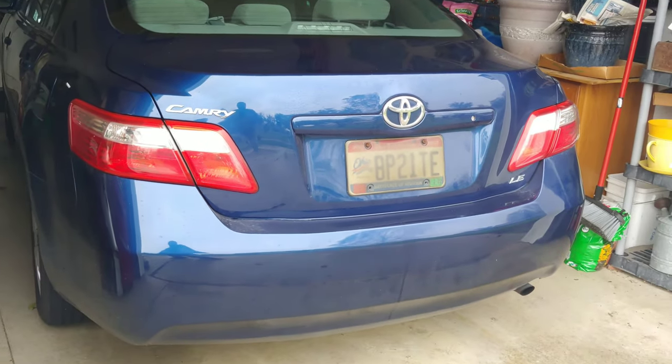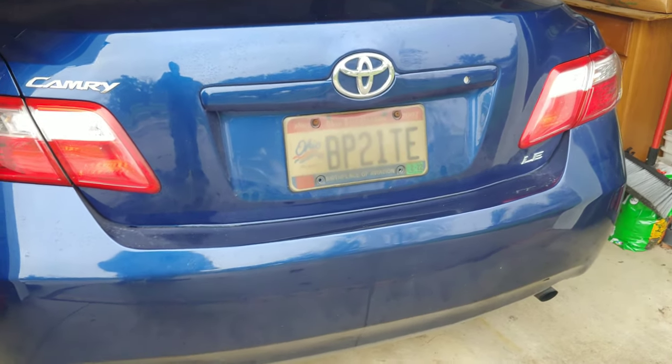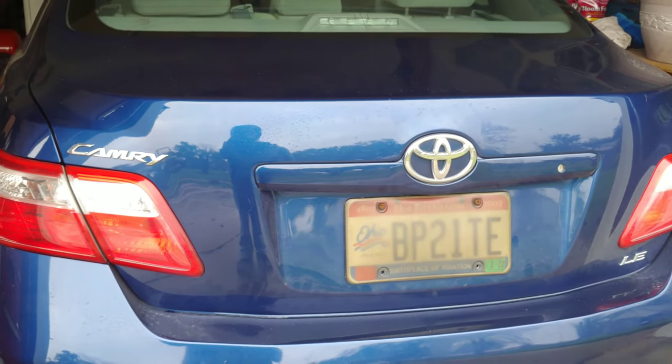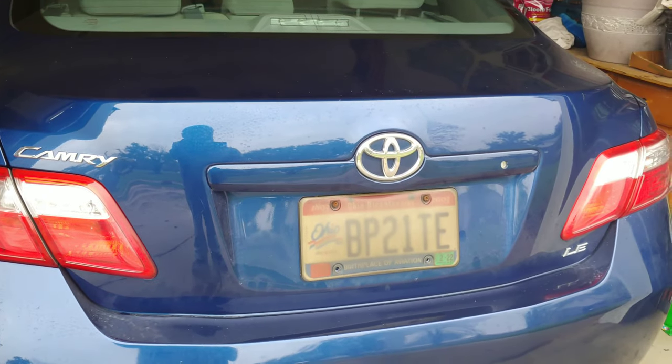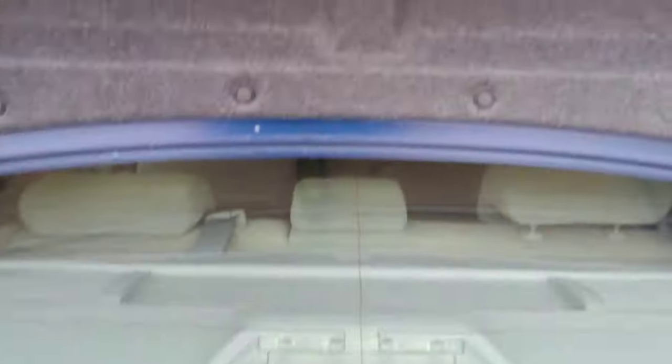It's going to continue to work for you, but I'm going to show you the correct way and actually replace the part. The part wasn't expensive — I ordered it off Amazon and it showed up in two days. We're going to actually replace it so it's fixed fixed. Real simple — all you're going to need is a ratchet with a 10 millimeter.